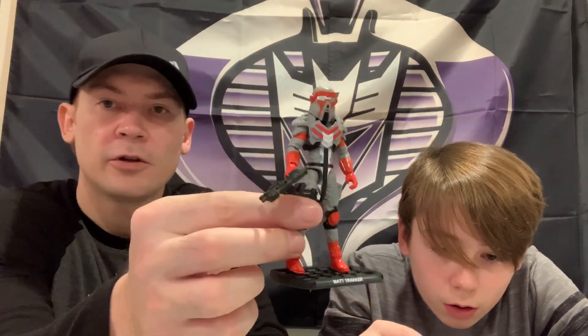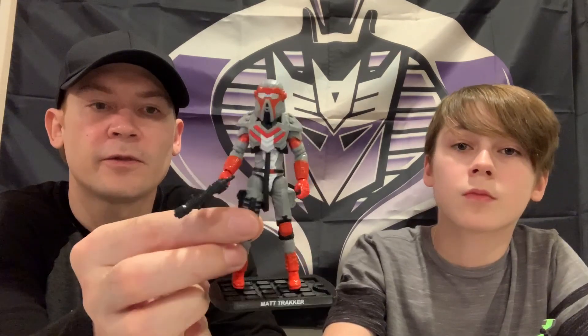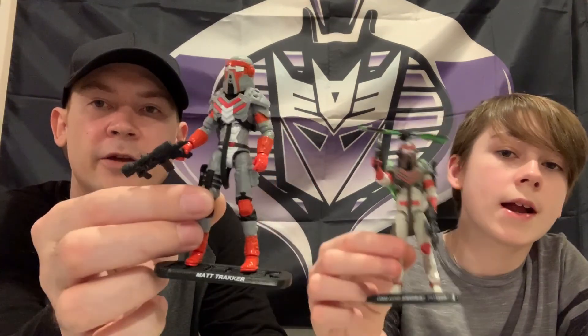That would be a cool looking Duke - that would look like any other Joes. Like if he was a convention exclusive or something. That looks like a Real American Hero Duke if he was older or something. There you have it - the Revolution Hasbro IDW 2017 MASK Matt Tracker and the 25th Specialist Tracker.